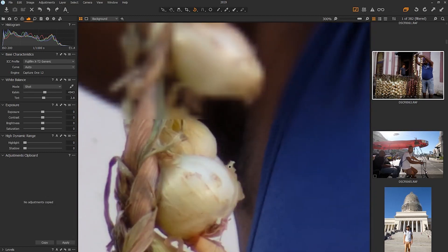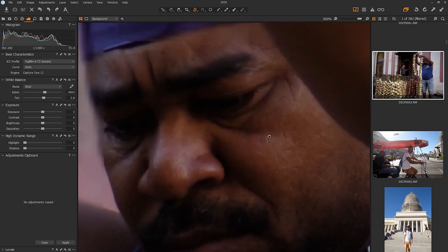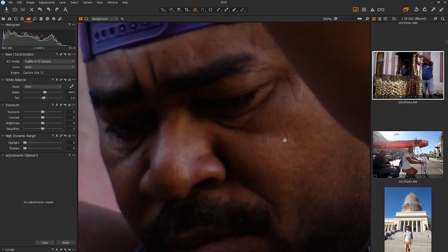Okay, you can see the details — onions. Not super, super sharp, but three hundred percent, pretty good. I just want you to look at his skin — it looks like normal skin. Yeah, it looks like skin.